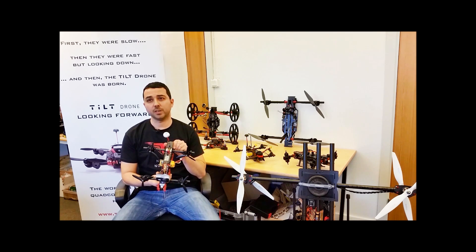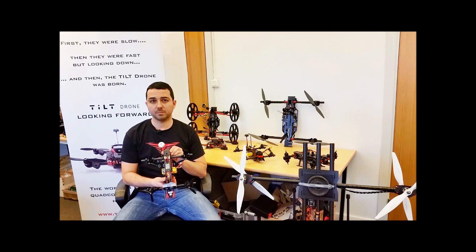It's the Tilt Mini, a 250mm mini quad with a completely different design than the previous version.